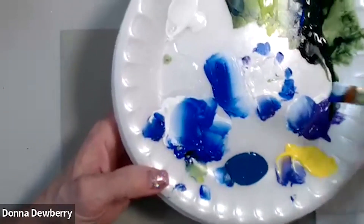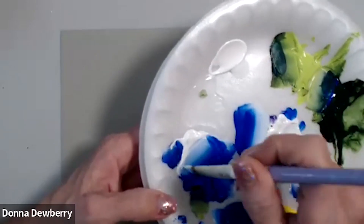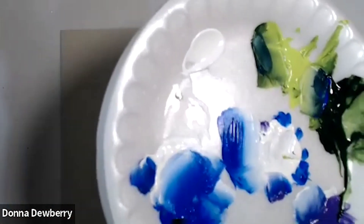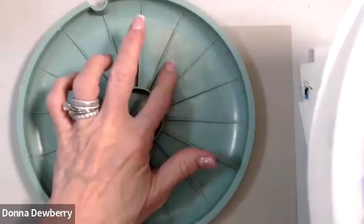Or if you're able, with your double loader or in your plate, put the colors next to each other so you can pull the paint. The double loader really makes your life easier. If you're new to painting, using this puts the paints next to each other, making it easier for you to pick up and blend. I've shown you that lots of times.